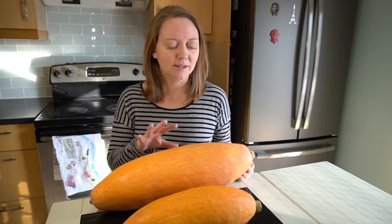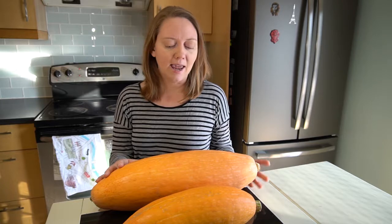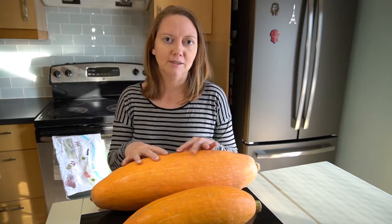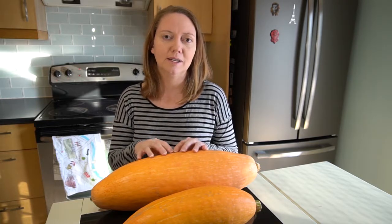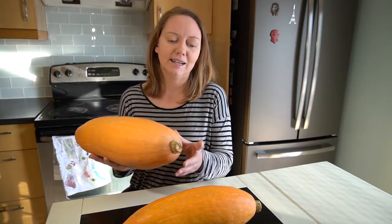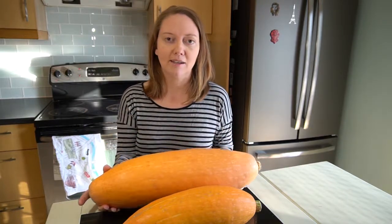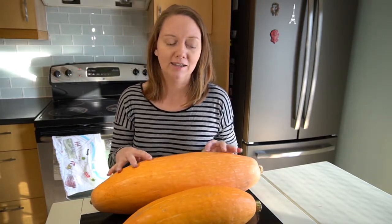This one is known as the jumbo pink banana squash, or pumpkin — you can call it either. It's a little bit orange because these ones we've had to ripen indoors. The ones that we were able to ripen outdoors are actually more of a dusty, dusky pink color, and you can kind of see it down at this end.